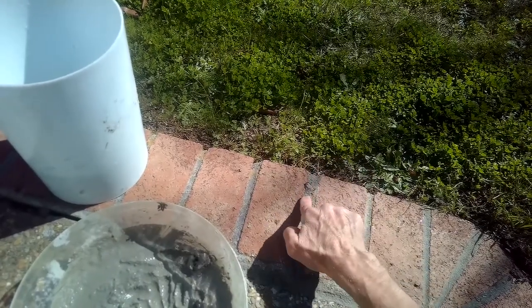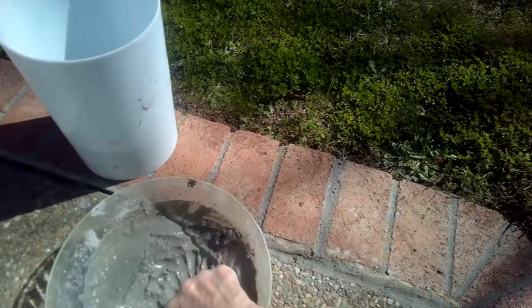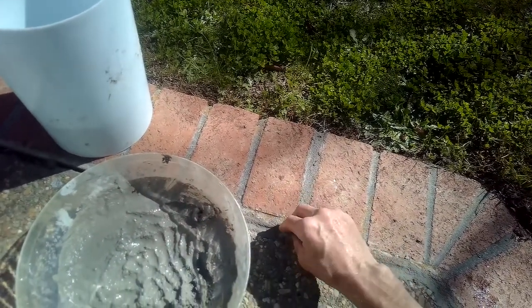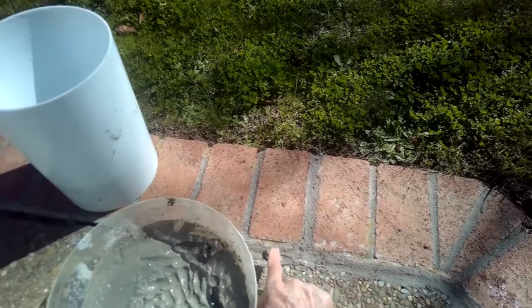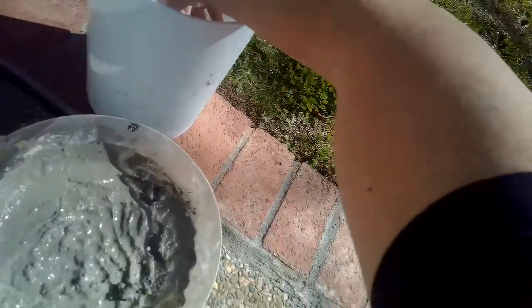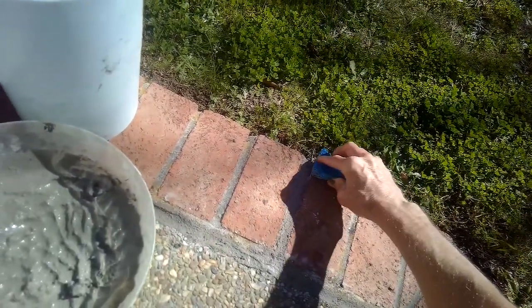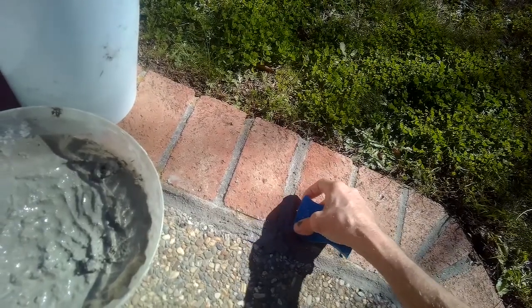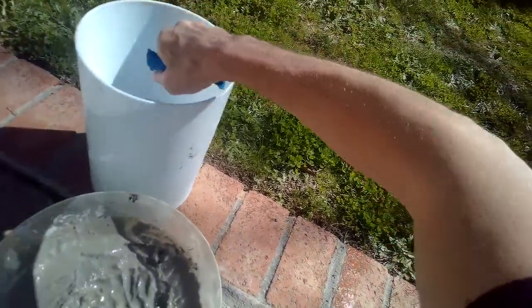That crack is essentially gone now. I want to get rid of any excess that's near the brick because brick looks really good when you have a nice contrast between the brick and the mortar. If it's an indistinct, blurry line it doesn't look as good. Now coming with the sponge — just a moist sponge — this idea is just like painting the edge of the brick, removing any extra mortar that got on the brick to make that brick pop more.